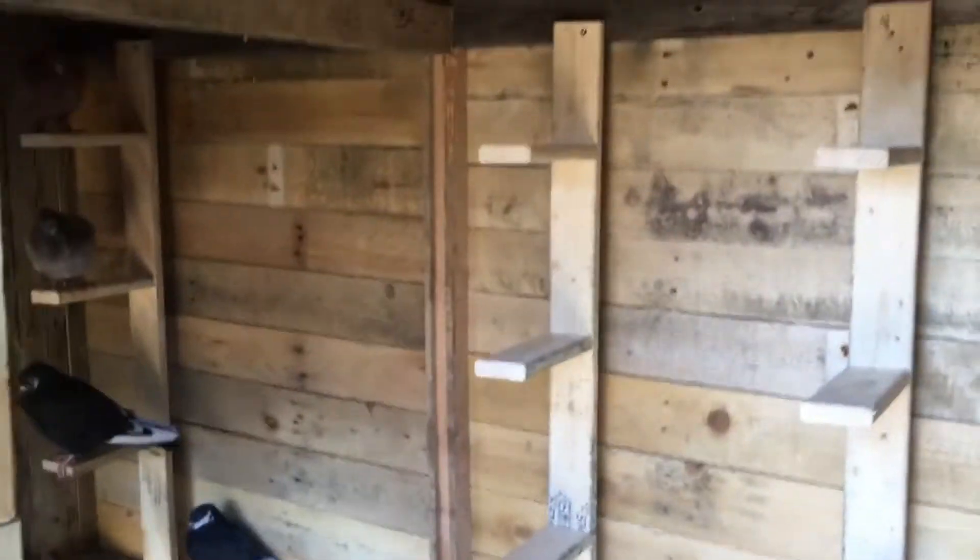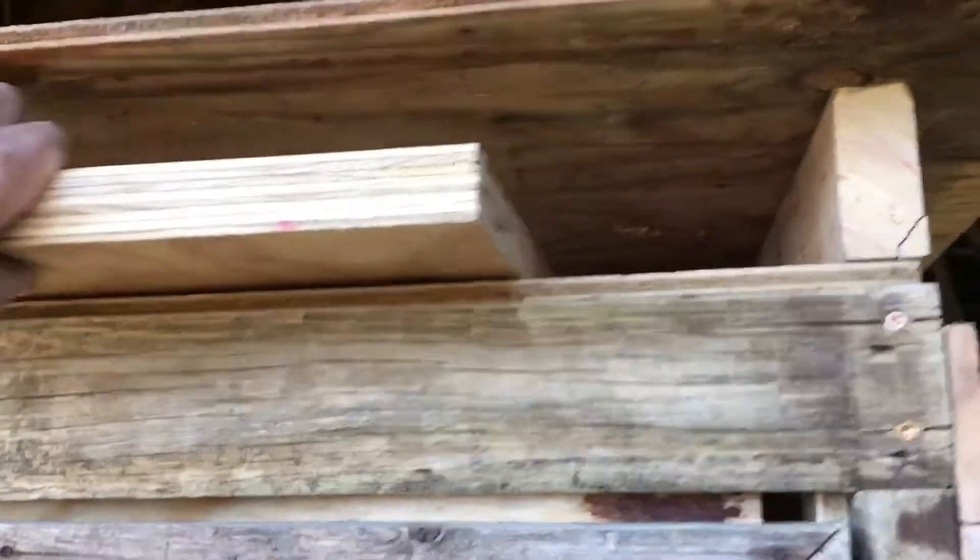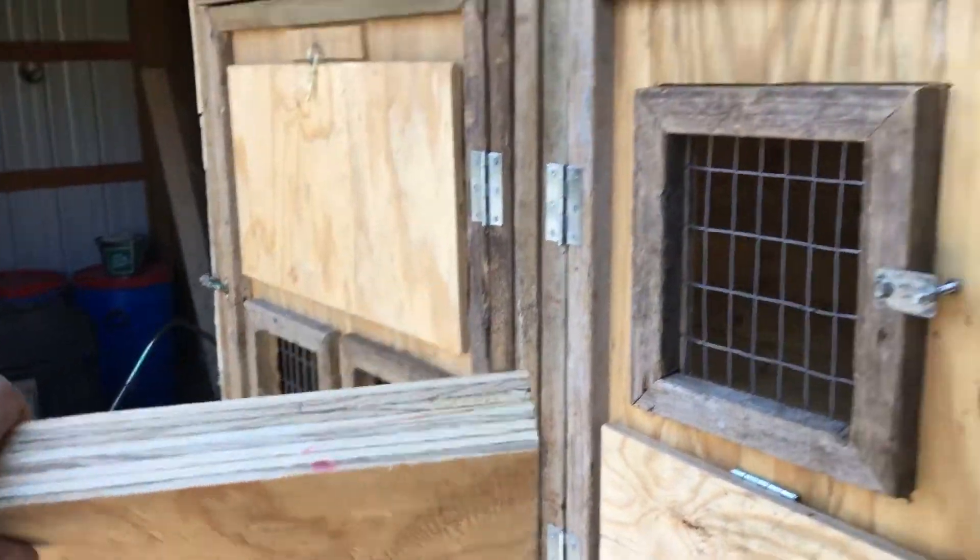Another tidbit I used from RC33 was this feeding board. I'm gonna try to get them used to that. Thanks for that advice.